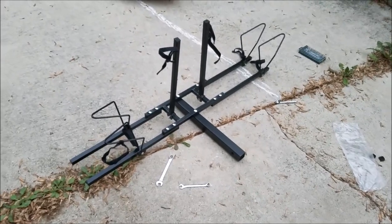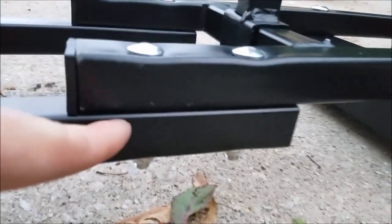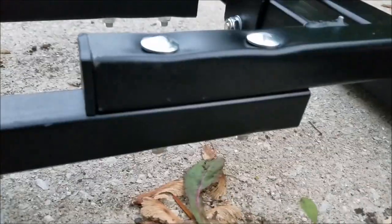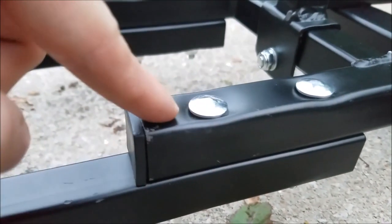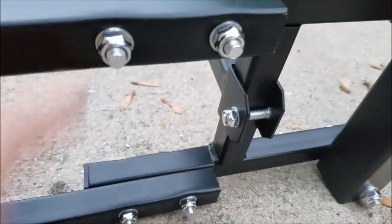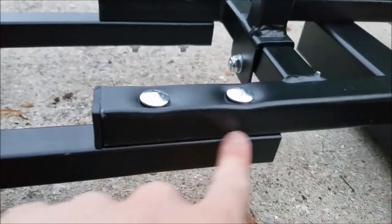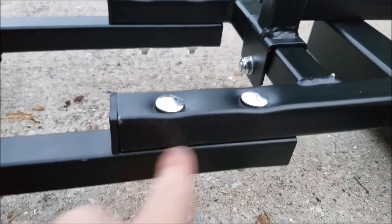One quirk to mention about building it: make sure these two bars are laying flat up against each other when assembling. Put the nuts inside the little square sections. You'll notice that the bottom has a little deviation while the top is flat, and vice versa on the other piece — flat on top, deviation on the bottom.